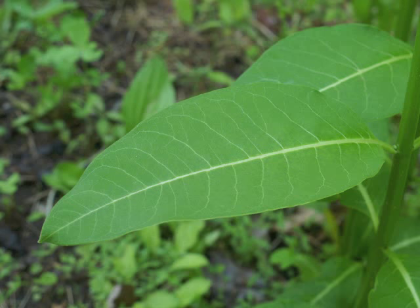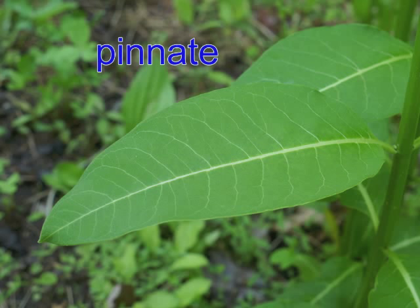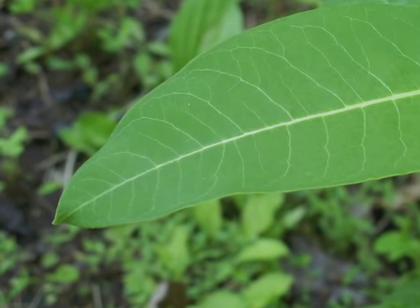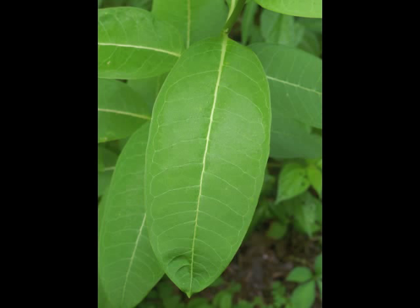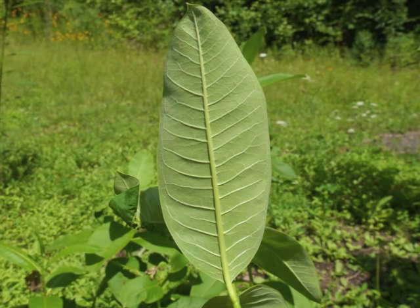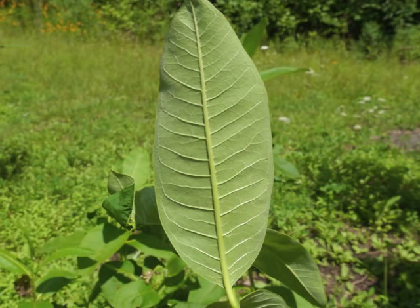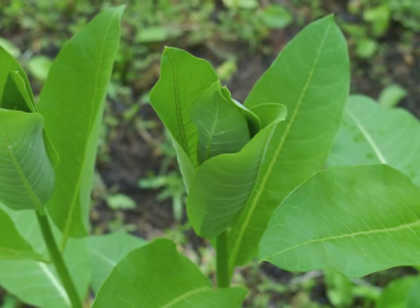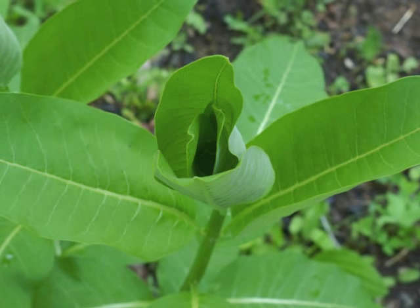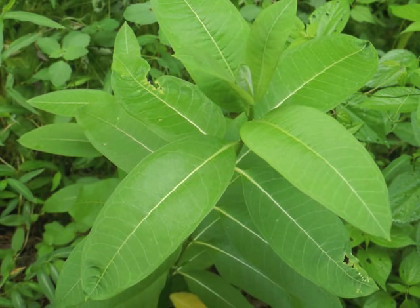The petiole must be strong enough to support the large leaf blade, which can be up to 10 inches long. Notice this leaf's central vein is white. Venation is pinnate. The leaf margin is entire, which means it is smooth. The blade tip may be somewhat pointed or more rounded. The overall leaf shape is oblong. The underside of the leaf is a lighter shade of green, and the central vein is quite prominent — even the side veins are raised. The newest leaves grow upwards until they become larger and drop downwards, stretching out to be nearly perpendicular to the stalk and parallel to the ground.